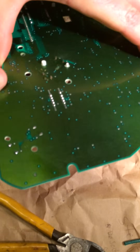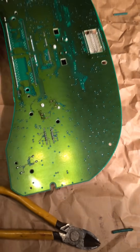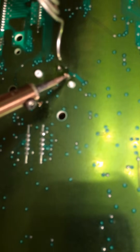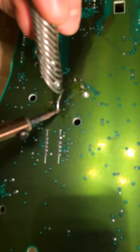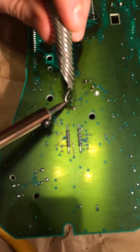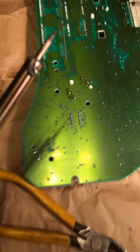Just kind of snap that back into place and we're just going to solder this back up. And we're done.